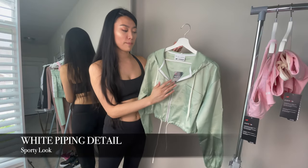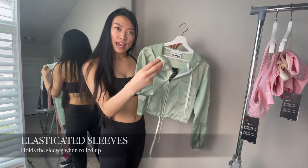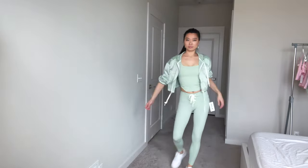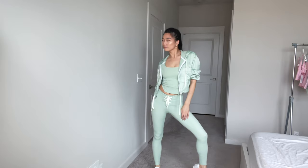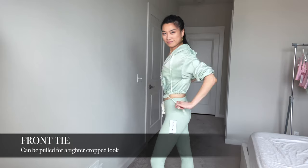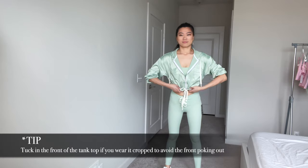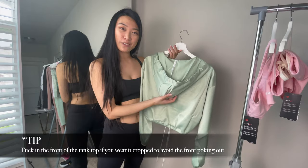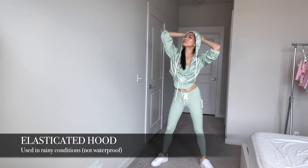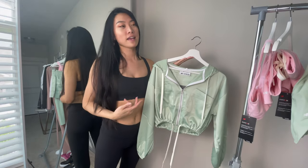It has a really nice white piping detail that gives it more of a sporty vibe. The sleeves are elasticated at the wrists, which means you can roll them up and wear them three-quarter length without worrying about them slipping down. You can also pull on the ties to make it more of a crop top look, really fitted around the waist area, and it's still quite comfortable. It also has a hood for rain and has the white piping throughout the back. It's made of a polyester shiny material which contrasts nicely against the matte of the top.